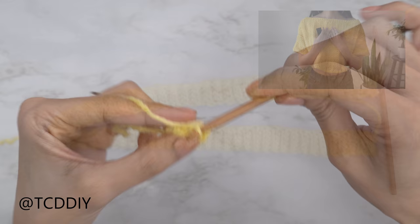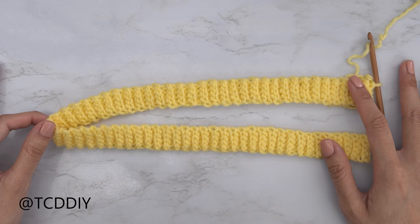I'm back with my shoulder band — I ended up with a total of 132 rows, which is just about 21 inches or 55 centimeters.